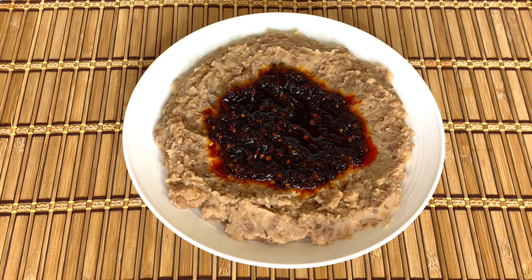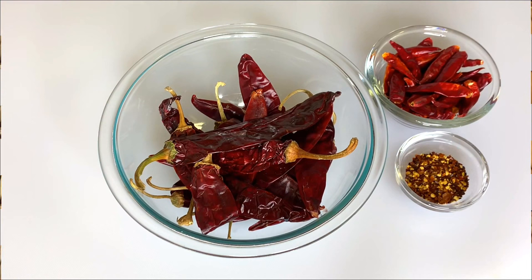Hello everyone, welcome back to my channel. In this video I'll be showing you how Ewa and Agoyin sauce is made. To get started, you need the following ingredients.